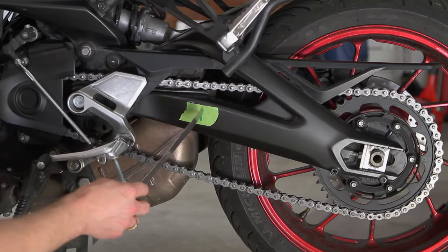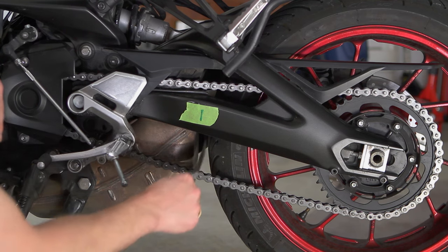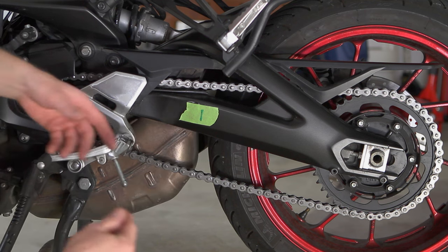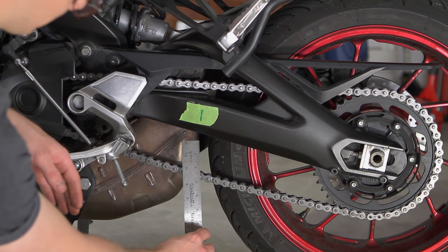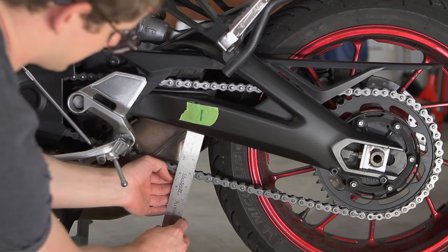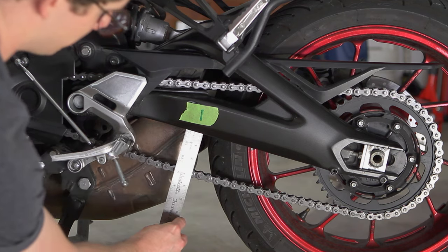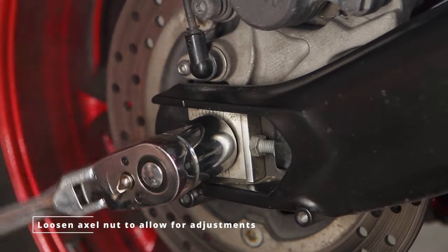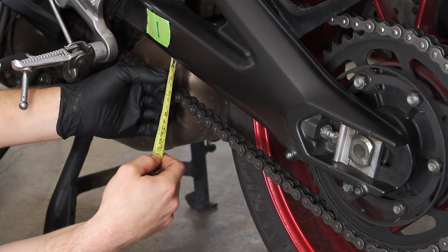With the bike on the center stand, I've put a green mark on my tape to show you where you're supposed to check your chain slack. Coincidentally, the outer diameter of the tire basically lines up at the same point. You should be checking the chain slack perpendicular to the chain — not vertical with gravity — so line your measuring tool across the chain and move it up and down to check your range of motion.